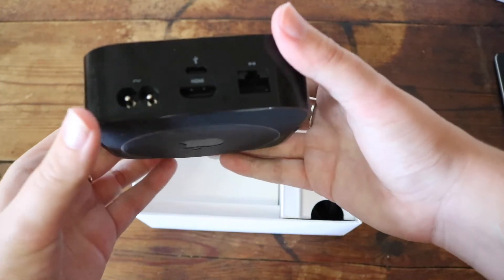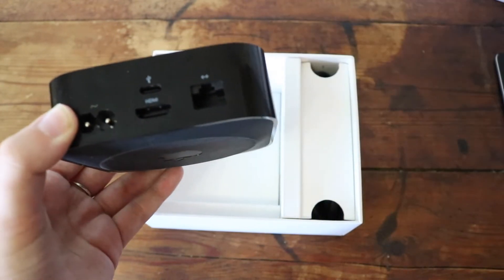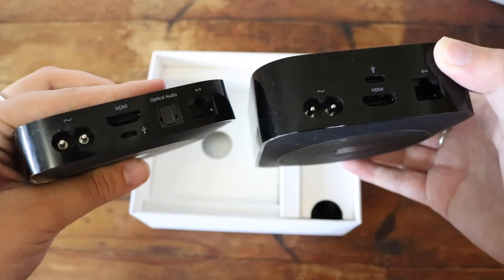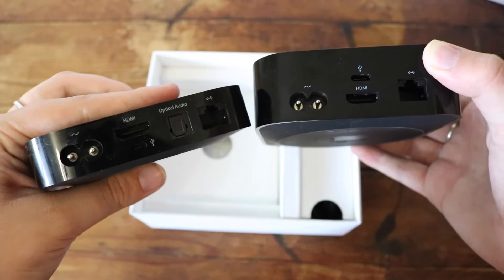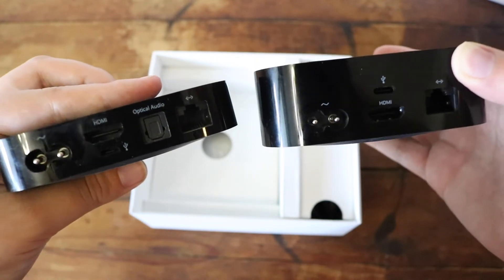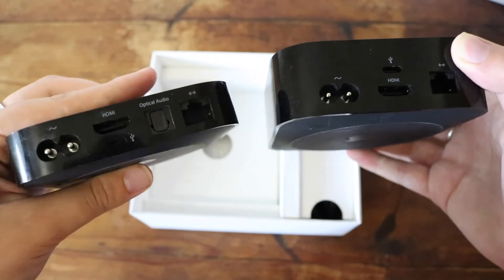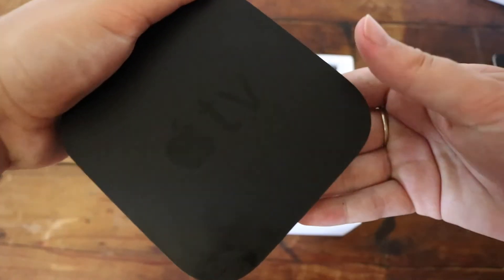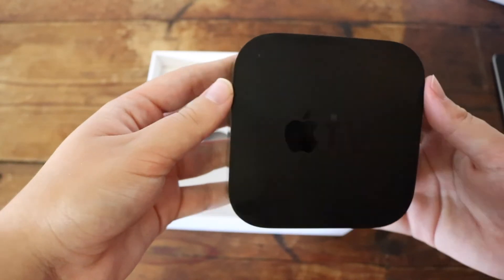Here are some of the ports that are on this Apple TV — you can see it has a lot of ports. So it has USB and it has HDMI. It's basically the same amount of ports as the previous one, not a big difference in ports here. And yeah, that is everything we can see physically on this Apple TV.